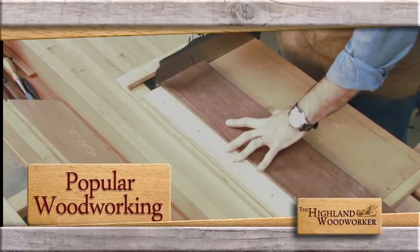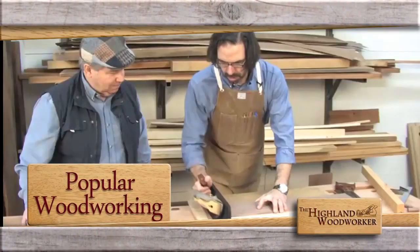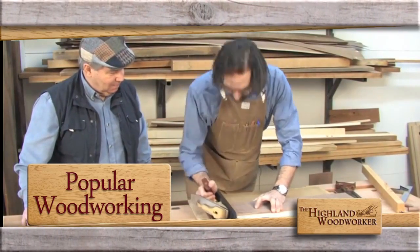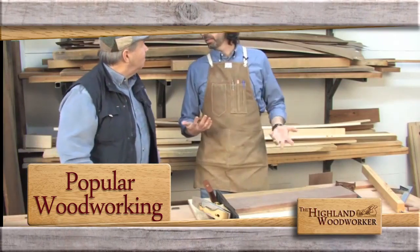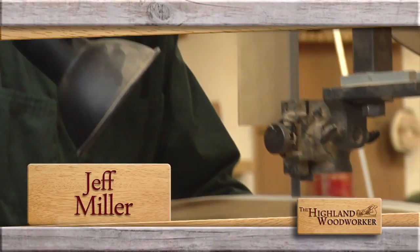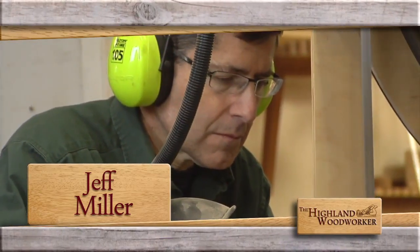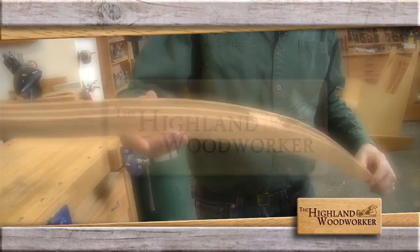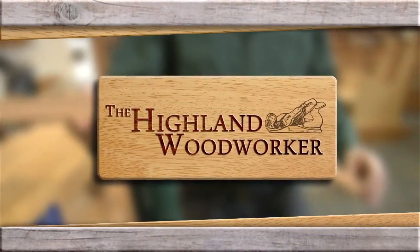Coming up next, we're headed to Popular Woodworking Magazine's workshop. Hand tool expert Chris Schwarz shows his quick and easy workbench workarounds. Then we're visiting chairmaker Jeff Miller — watch the magic unfold as he builds upon an old idea. You're watching the Highland Woodworker.